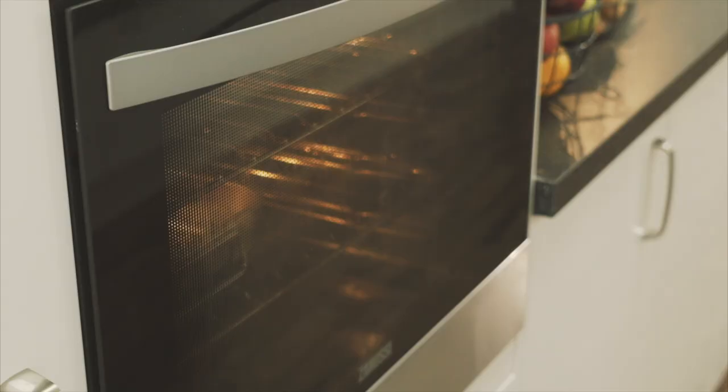Get the potatoes out of the oven — they should be nice and soft. The quinoa's ready, so let's take that off and allow it to cool. The potatoes are nice and cool, and the broccoli's been chilled down, so we can start to build the salad.